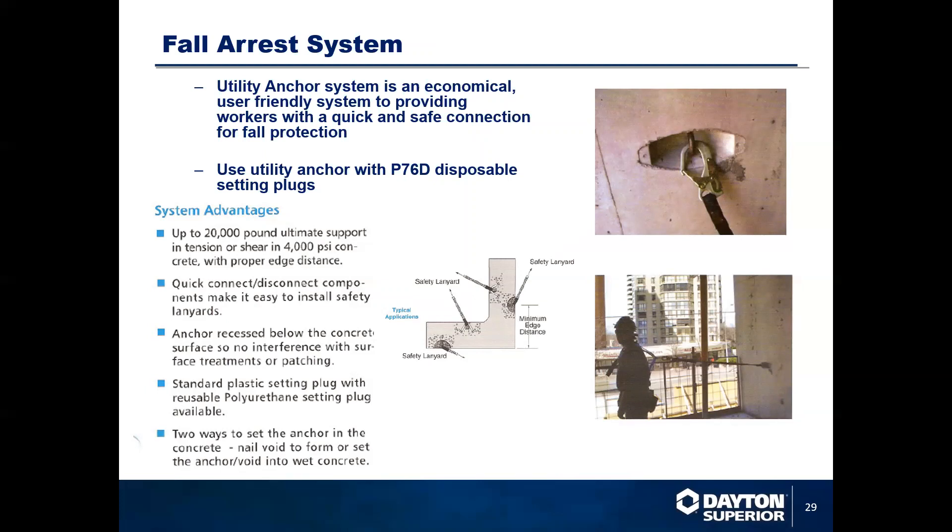We also have our fall arrest system. It's an economical, user-friendly system providing tie-offs for workers as they work near the edge of concrete structures such as parking garages and high-rise buildings. They have to tie off with safety attachments, and this system gives them, when near the edge of the concrete, extra security and a secure tie-off location. The tie-off location is rated up to 20,000 pounds ultimate working load, so with a four-to-one safety factor you're looking at 5,000 pounds safe working load. It provides a quick and easy way to connect and disconnect.